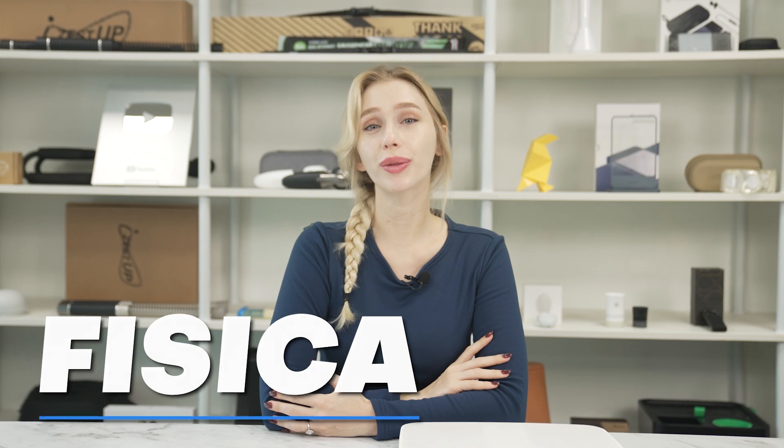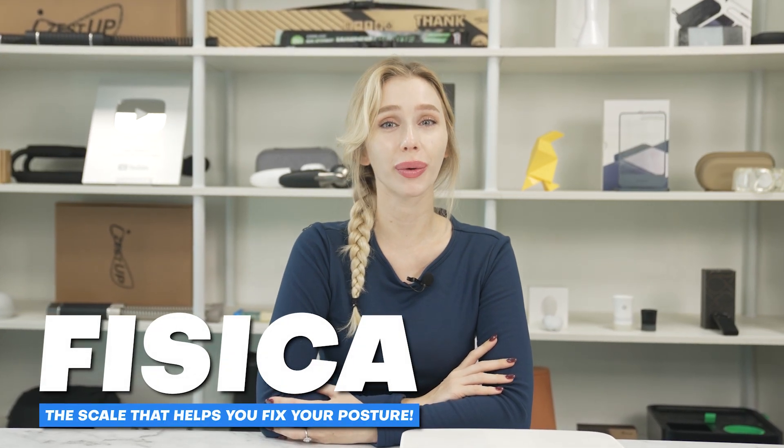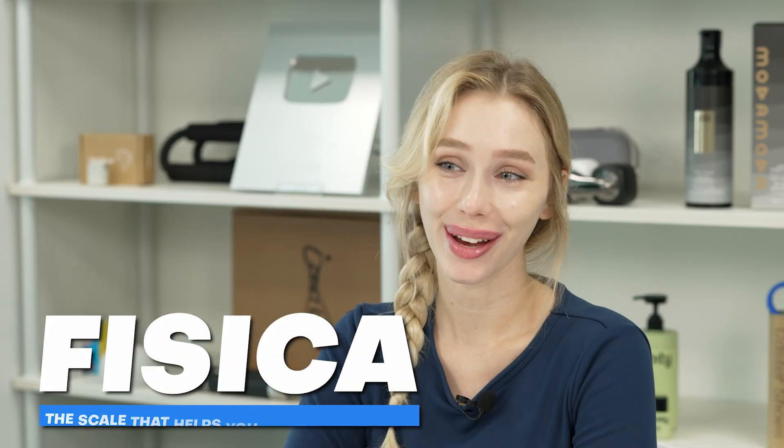Hello everyone, welcome back to Cool Gadgets, where we review the latest and greatest in tech products. Today we'll be reviewing Physica, a scale that evaluates and helps you improve your balance. I'm Shannon and I hope you're ready because we're about to weigh in on whether this device has what it takes to tip the scales.